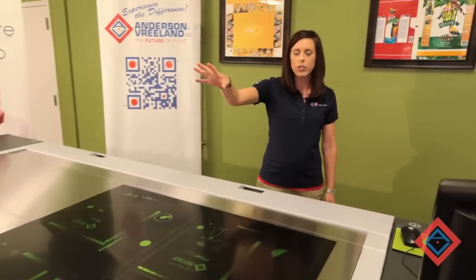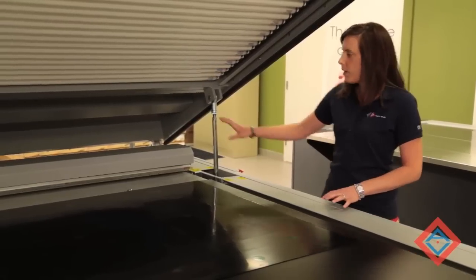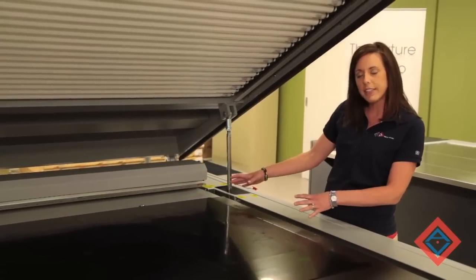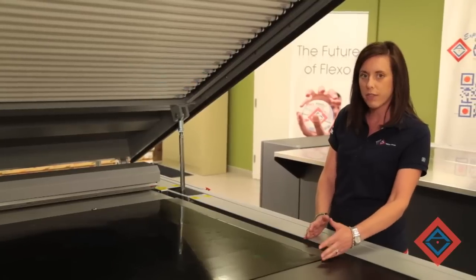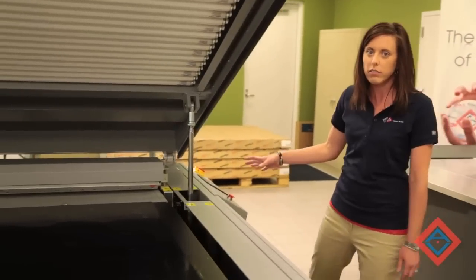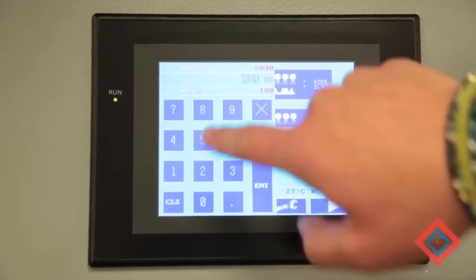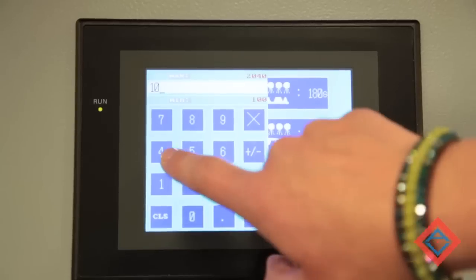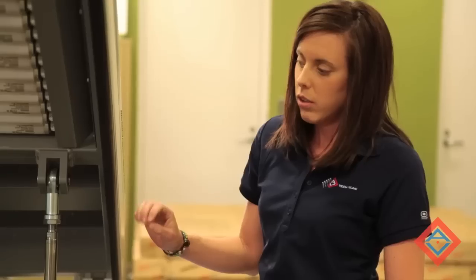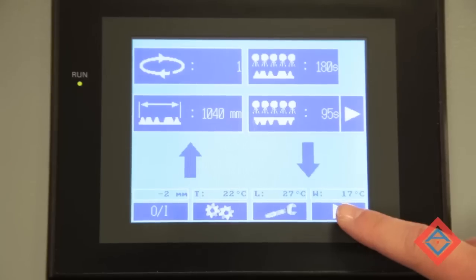Now I'm going to take the plate from the CDI and move it over to the NEXT exposure system. We have positioned the image material all the way to the right-hand side of the exposure frame. This unit here is the UV LED that will traverse across the plate surface. If I position the plate to the right-hand side, the UV LED only has to move to the edge of the material if I set the width of the material in the program. I'm going to move over to my control panel, type in the width of the material — I'm going to set the width to 1040 — and set my cycle to do two passes. Once the UV LED exposure is complete, I'm going to set a three-minute face exposure with the bank lights to set the shoulder of the dot, and hit the start button.